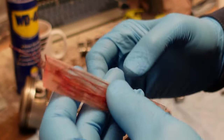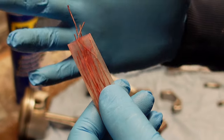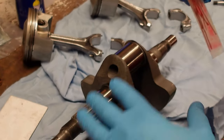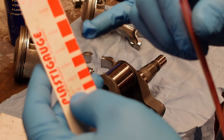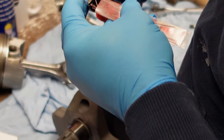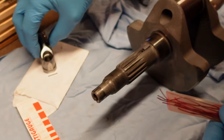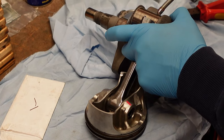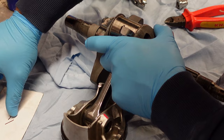Plastigauge is literally little bits of gauged plasticine that will expand at a certain rate when compressed. There are three different types: green, red, and blue. The manual says to use green, but when I looked at the range they're asking for - after speaking to the Ducati mechanic - that would be red. I'm going to cut a little piece off, roughly the width of the shell - I need two bits, one for each. I'm putting a small dab of oil first so the plastigauge comes off easily afterwards.